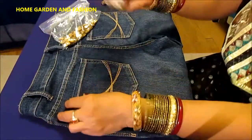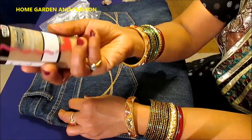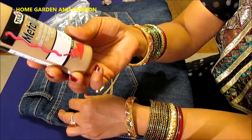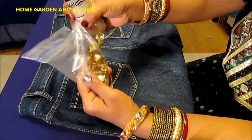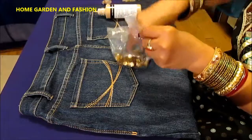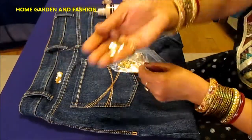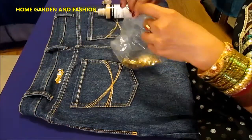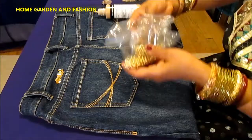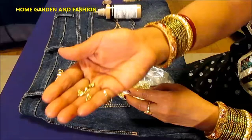All you need is this fabric glitter paint — it's like a glue — and some sequins. You can add beads to it. I'll be adding some sequins and then I will be adding some beads.